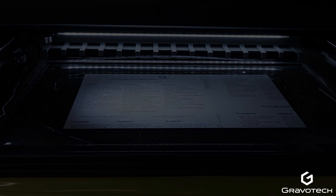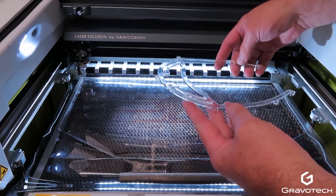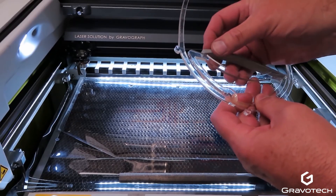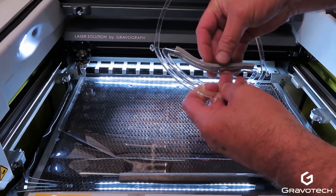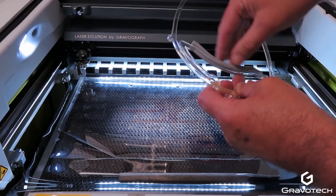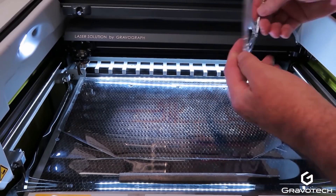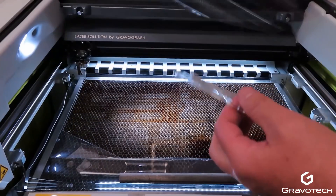Now that the cutting is complete, we can take our headgear and attach window foam to it. This came from a local hardware store and comes in a roll. It's certainly optional, but for someone wearing this 12 hours a day multiple days in a row, it alleviates pressure points and makes it more comfortable over time.